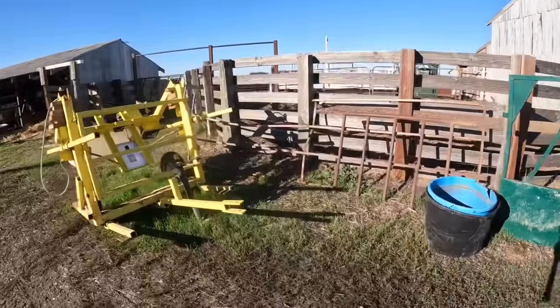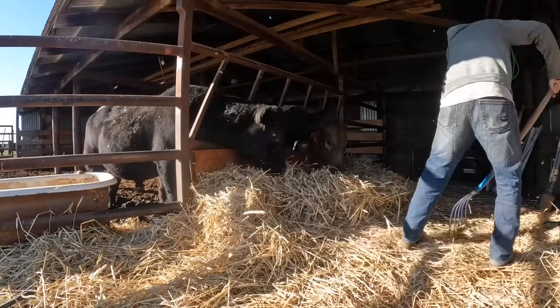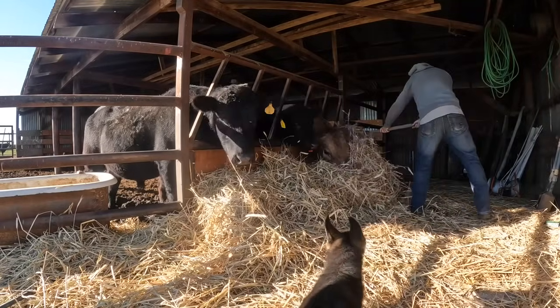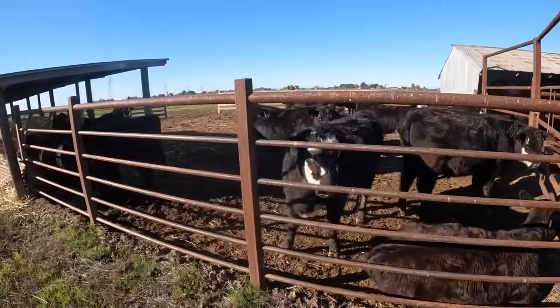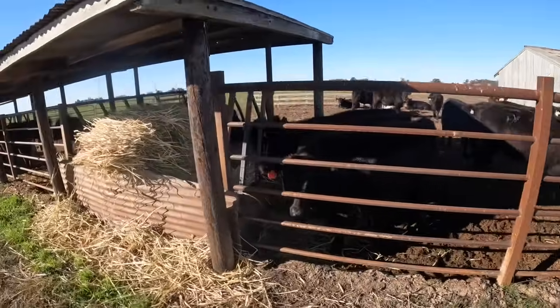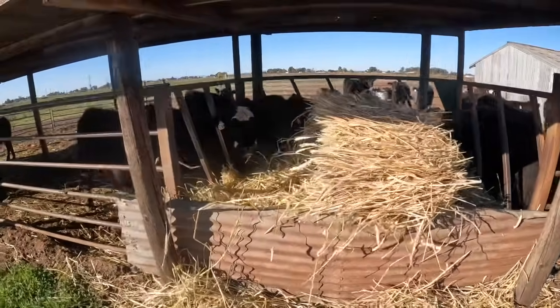I need to get this mess cleaned up, not today though. That keeps me ready for a new bale pretty quick. Looks like we got plenty of hay left — that's good. I try to get down here every morning and check on everybody, make sure everybody is where they're supposed to be and doing fine. Everything looks pretty good here this morning.